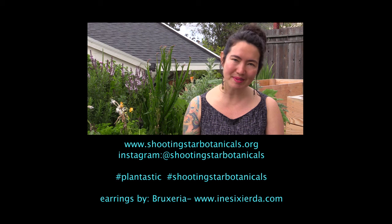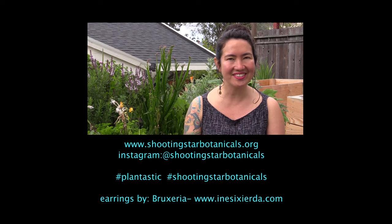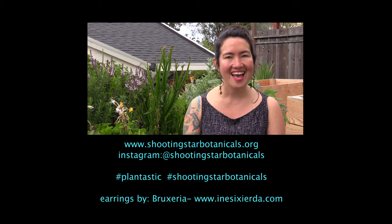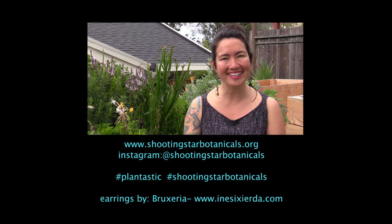Thanks again for watching. Visit me at my website at www.shootingstarbotanicals.org, or on Instagram or Facebook at Shooting Star Botanicals. I hope you enjoyed the show and have fun with rosemary.